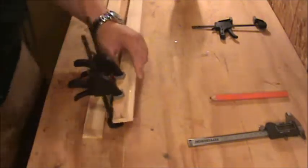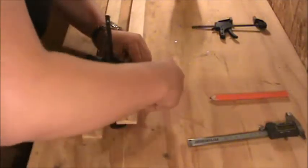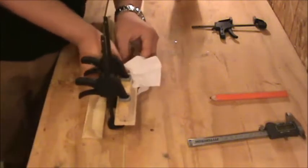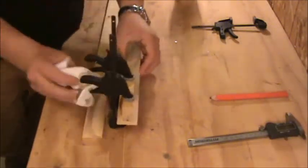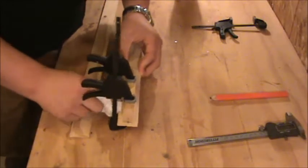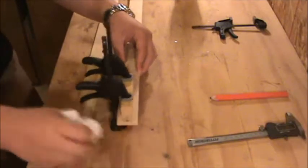I'm going to use this paper towel to get rid of any excess glue. It's a lot easier to take care of it now rather than after it dries. The reason I'm taking care of this is it's going to make it a lot easier to slide if there's no glue in there — there's really no room for it once the leg is completed.